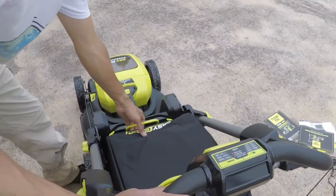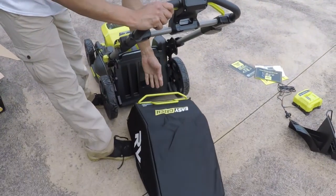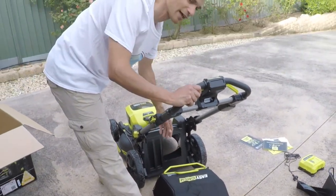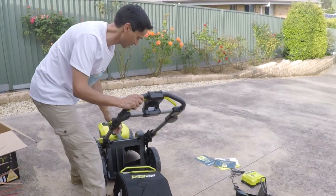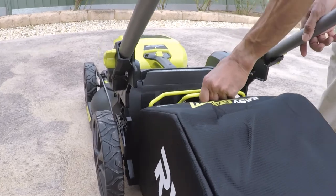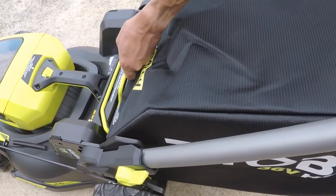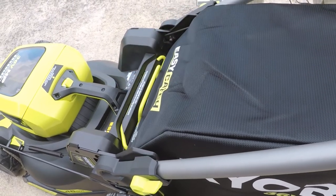It's quite easy to take the catcher off — it just lifts out. The lawn mower won't work without the catcher engaged for safety. It's pretty simple to put it on: just put the bottom in, rest it in the groove, and it sits there like that.